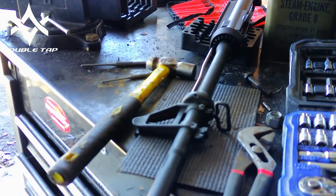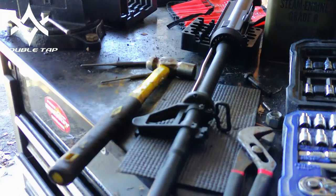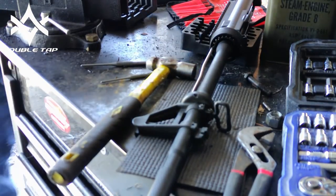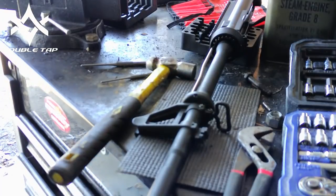Hi guys, MaxDoubleTap here. I thought I had the camera running, apparently I did not, so you guys missed part of what I'm doing here.